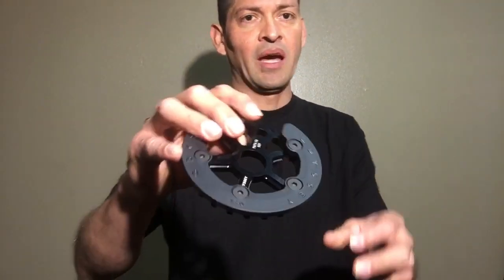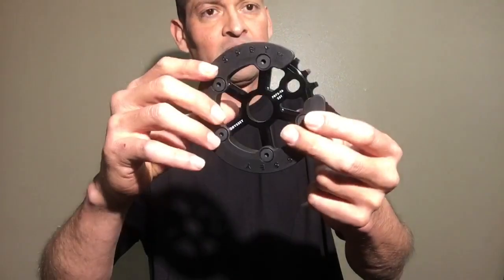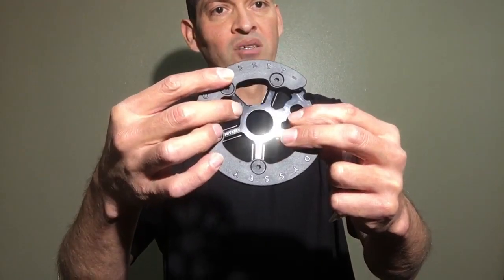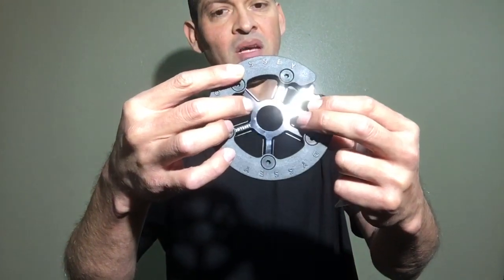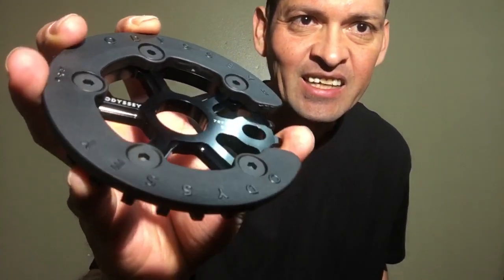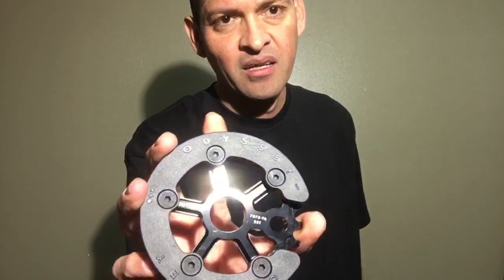Another thing I noticed: this thing has a really cool anodized finish. Anodizing is where they stick the part in a bath of chemicals, electrify it, and it actually dyes the material. This one looks like it's slightly polished — it's a little bit shinier than most sprockets. Let me hit it with some light to show you — yeah, it looks really clean and shiny.